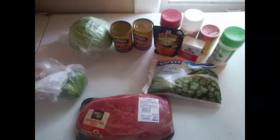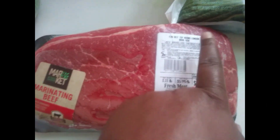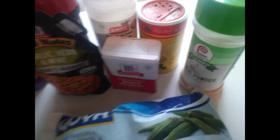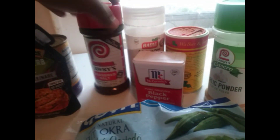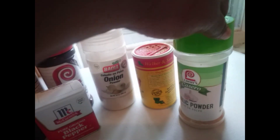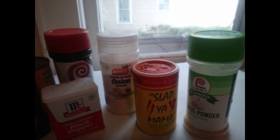Hey guys, welcome back to my channel. Today I'm doing a cook with me Sunday dinner. We're making top round London broil, okra, black-eyed peas, cabbage, and white rice. These are all my seasonings: Grill Mates Garlic Herb and Wine, Lawry's Seasoned Salt, black pepper, onion powder, garlic powder, and Slap Ya Mama. I'll be back once I prepare and season my meat.